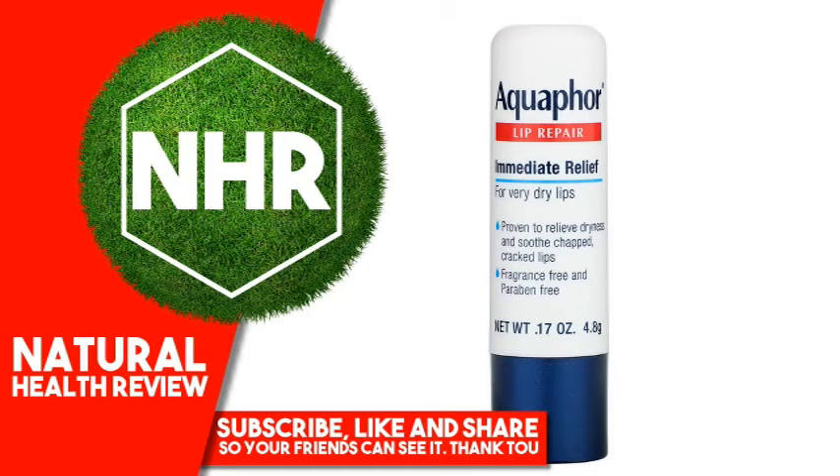Aquaphor Lip Repair Stick, Immediate Relief, Fragrance-Free, 1 Stick, .17 ounces, 4.8 grams.